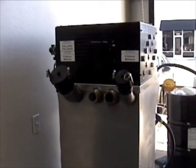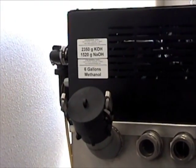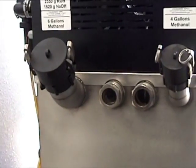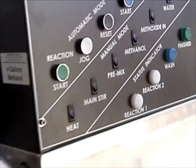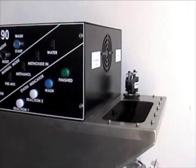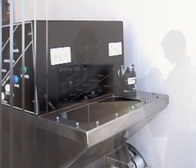You'll notice that it has ports that are simple to use, and we have pre-measured amounts that we'll be using throughout the process. We have sight glasses where we can indicate when we have items in it, and we have areas on it where we can put the oil in and where we can put the sulfuric acid in.